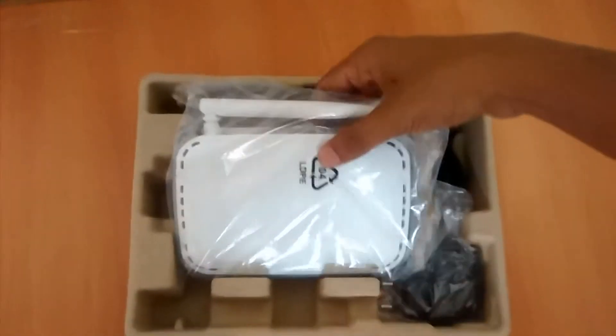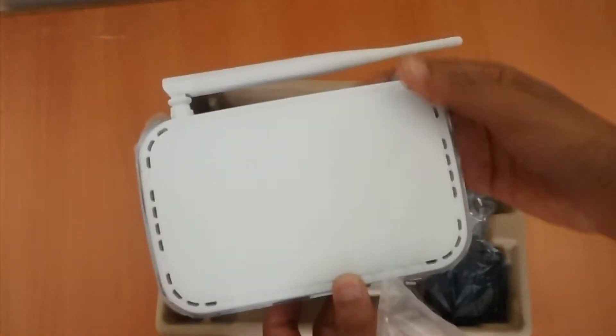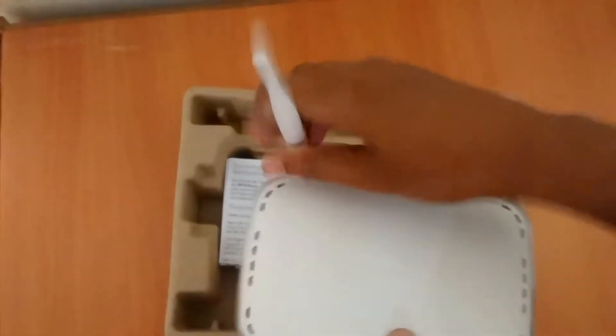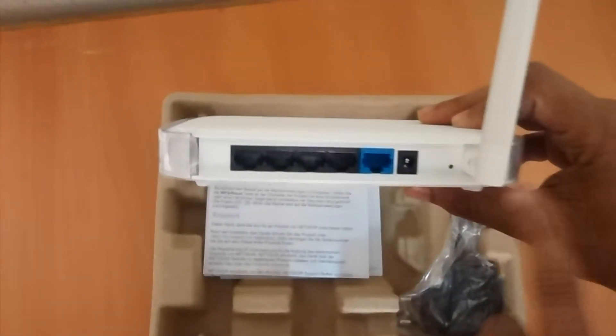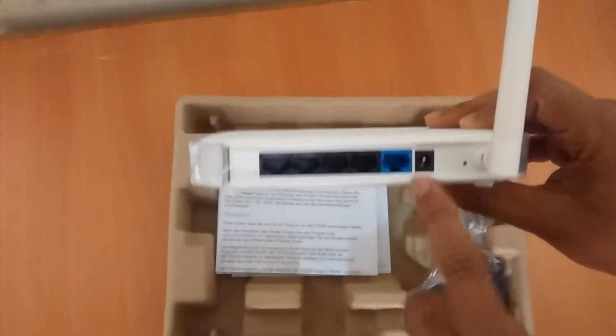Here is the package. It comes with an external antenna and five ports behind it — one for internet connectivity and four others as ethernet ports to connect your laptop, desktop, etc. — along with a power cable and a reset button.